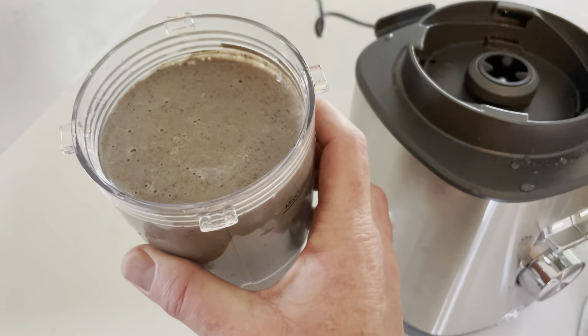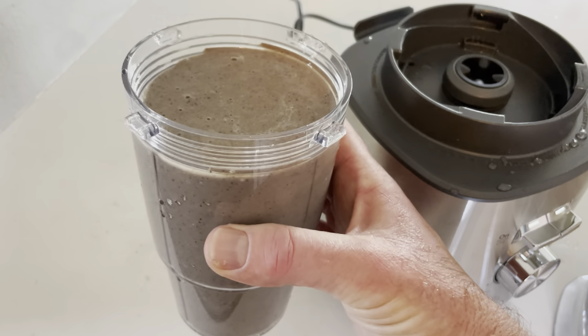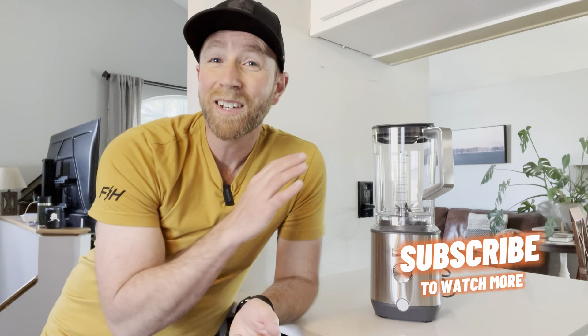That is my absolute favorite smoothie recipe — tons of nutrition and a great meal replacement. That is the GE Blender. Again, a fantastic product. You can grab it right here on Amazon — we'll put some links in the description box below. If this video has helped, hit that thumbs up button and subscribe, because we make a ton of these appliance review videos as well as all sorts of other DIY projects to help make your life just a little bit easier. We'll see you on the next one.